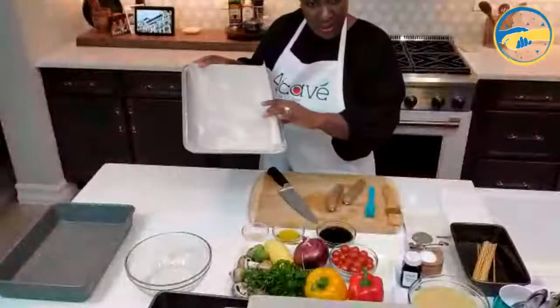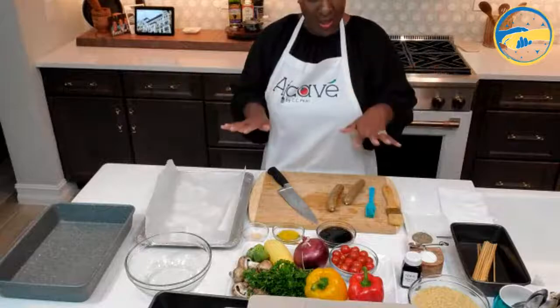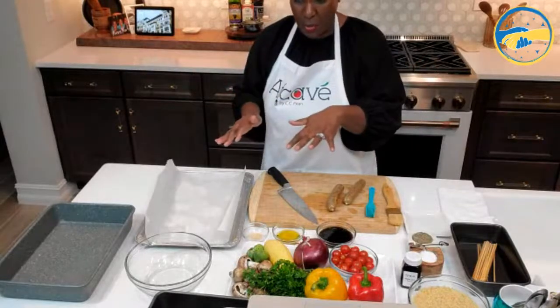I have a tray here. I'm going to prep my vegetables, put them in the oven to bake for maybe 20 to 25 minutes, then thread them on the skewer, do a little bit of glaze on them, and then broil them. Let's get started.